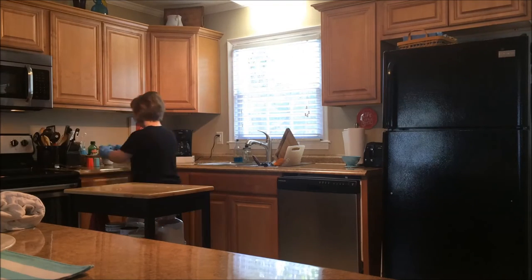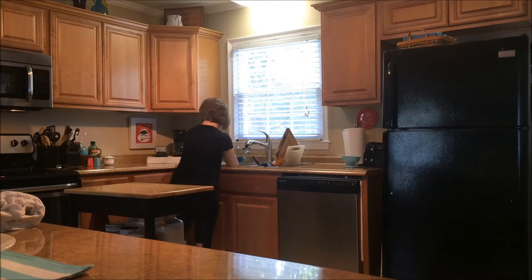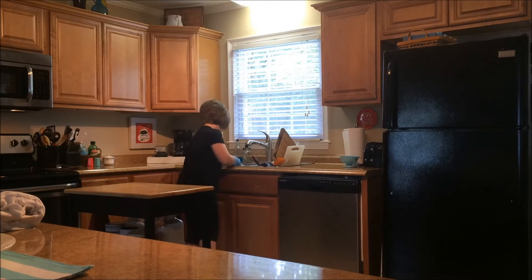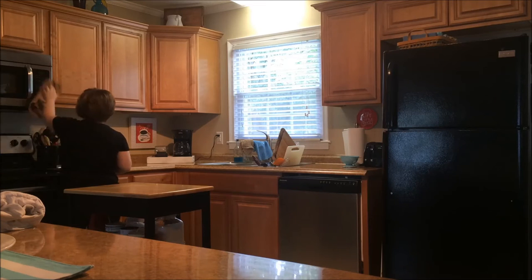I'm taking the dish rag and wiping off all the counters. I wipe off the stovetop, the counters, my rolling cart where I work, and inside the sink so that it's all nice and clean. Then I take a clean dish towel that I keep just for this purpose and dry everything off and make it nice and shiny.